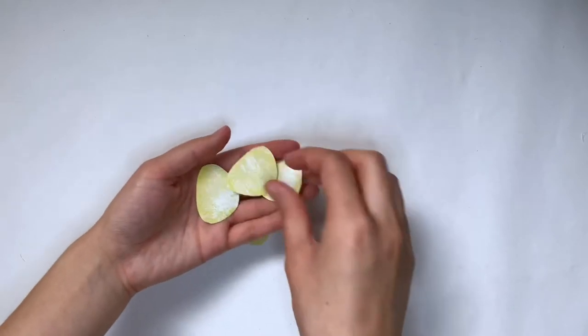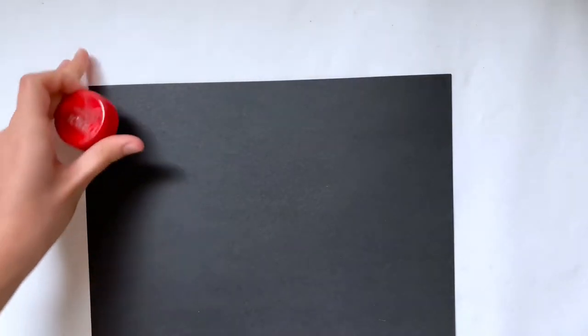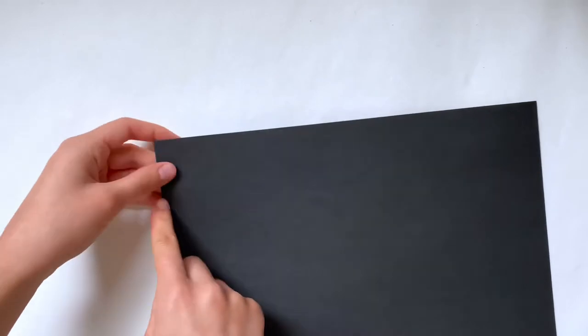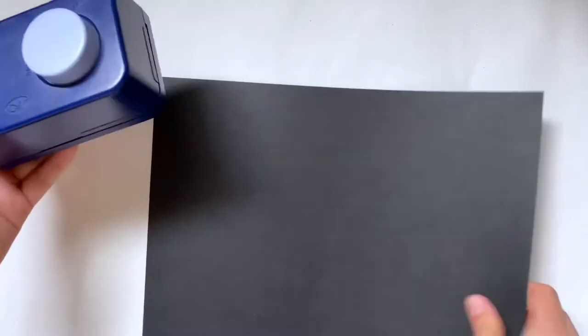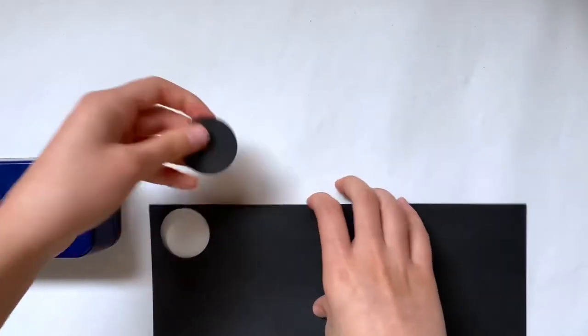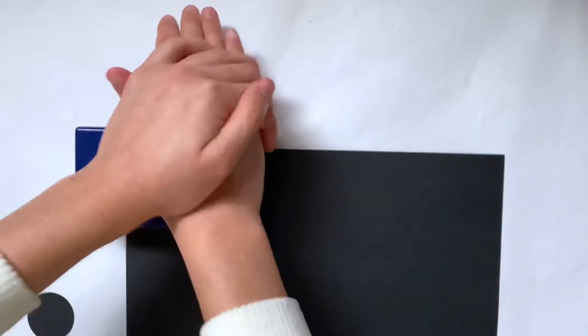The next cookie I'm going to make is the iconic thin mint. I'm using black cardstock — I know thin mints aren't black but they are very dark, so I just chose black. To get a perfect circle you can just trace a bottle cap, then fold the paper and cut them out so you get a lot at one time. I actually have a circle-shaped paper cutter that I'm going to use instead. To make each cookie you're going to need two of these circles.